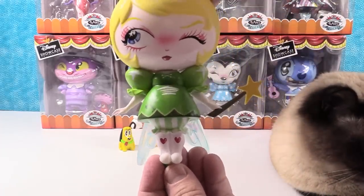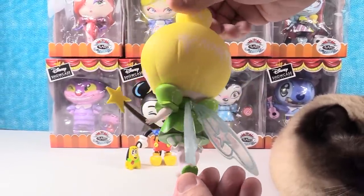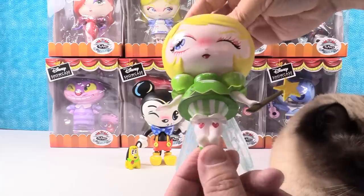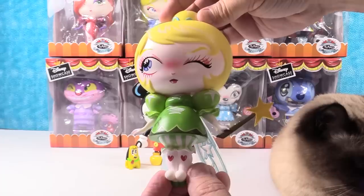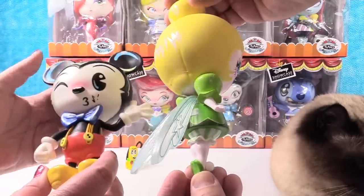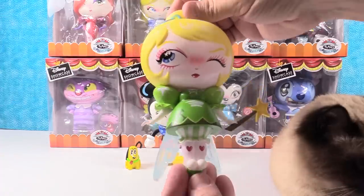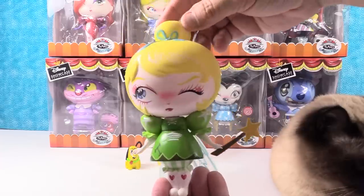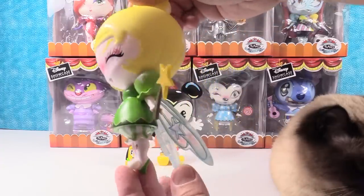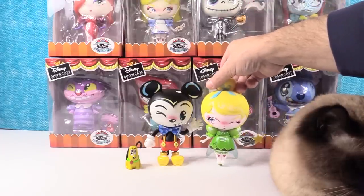Here is Tinkerbell — she is really awesome looking. She is holding her wand, which doesn't appear to be removable. She has these clear wings, which are going to help her stand because she is on her tippy toes — like a little ballet pose. Most of the girl characters have these hearts on the legs. She has her hair in a bun with the blue ribbon and she is winking, looking off at something. Those clear wings help her stand up perfectly.